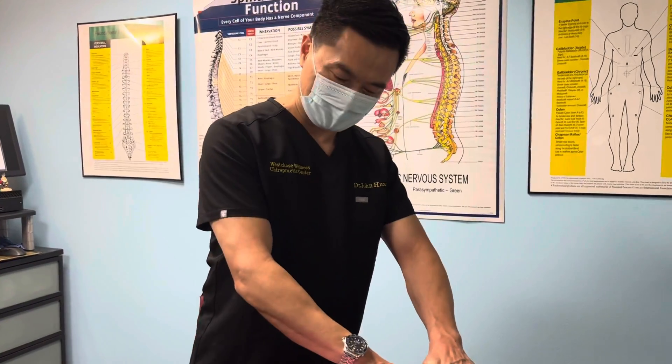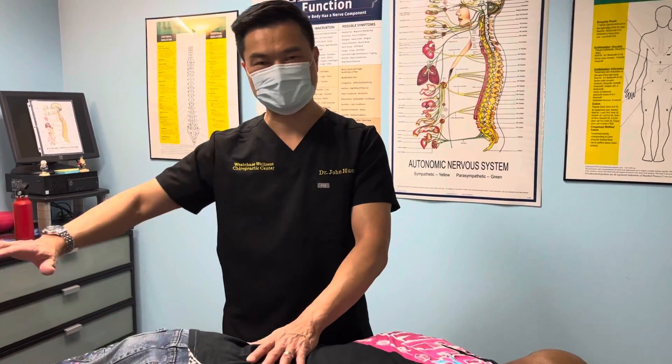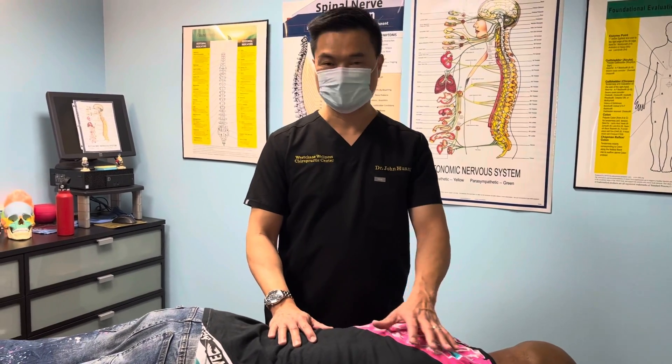We're going to adjust his neck, mid back, the lower back, the sacrum, and eventually we'll get to his hip, knee, and ankle, the wrist, elbow, and then we'll adjust his shoulder at the end.